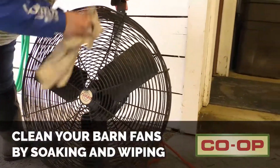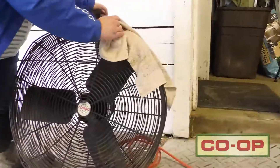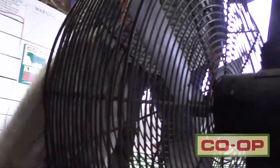Finally, give your barn fans a good deep clean. Take the grate off and give it a good wipe down, then soak it in warm soapy water for five to ten minutes. Finish by wiping everything down on the fan and putting it back together, then you're ready for spring weather.